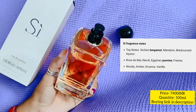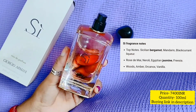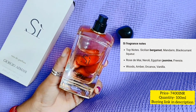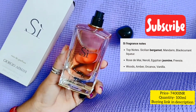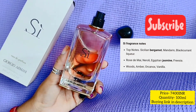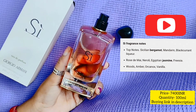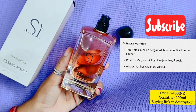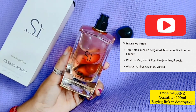You can use it as a day perfume — I would suggest that most of the time. There are many perfumes that are so strong you can't wear them in the daytime or in the office. This is quite subtle, so you can wear it in the daytime, in the office, or at a daytime party. It is more of a daytime appropriate perfume, I would say. It all depends on your choice and situation, but if you ask me, I would prefer wearing it in the daytime.